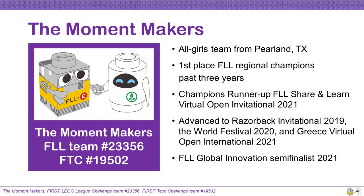Hi, we're the Robot Makers. We are a FIRST Tech Challenge Team from Pearland, Texas, and an alumni FIRST LEGO League Challenge Team. We won the First Place Regional Champions Award three years in a row. We won a Runner-Up Champions Award at the FLL Share and Learn Virtual Open Invitational. We also advanced to the Razorback Invitational, the World Festival, and the Greece Virtual Open International. We were also selected to be a Global Innovation Semi-Finalist last year.